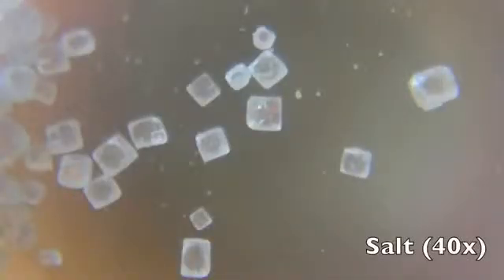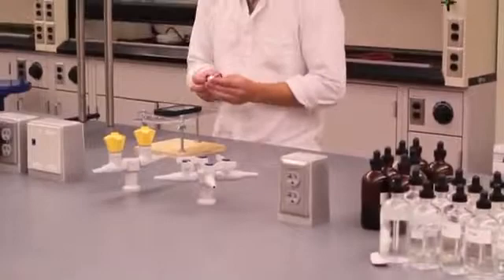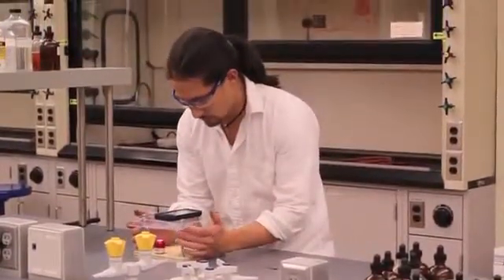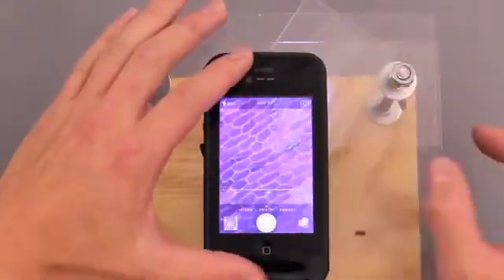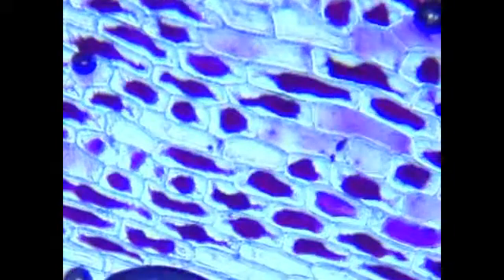Not only will this homemade microscopy stand allow you to take high quality macro photos, but with the ability to magnify objects up to 175 times, you can see and photograph cells. At these levels of magnification, plant cells are easy to see. This rig can even be used for rudimentary laboratory experiments. We were able to observe plasmolysis in red onion epithelial cells. As you can see in these time-lapse photos taken with an iPhone, the cytoplasm pulls away from the cell wall when exposed to a saline solution.